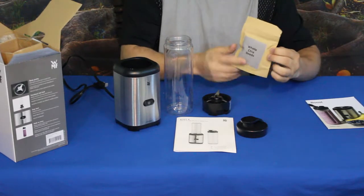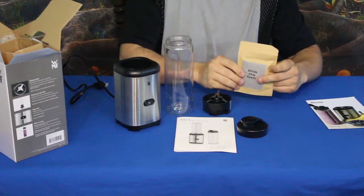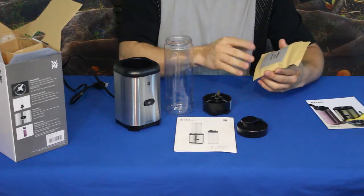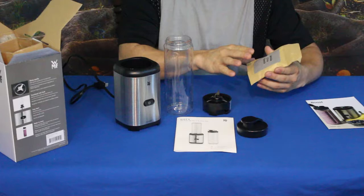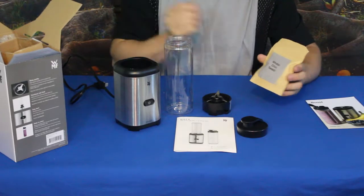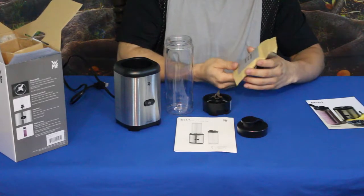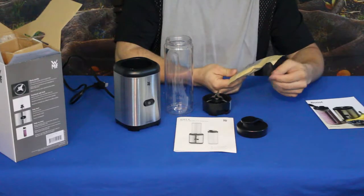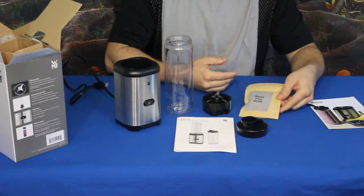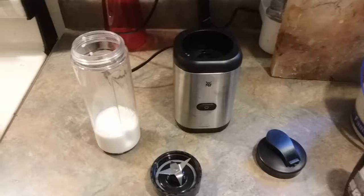One other thing they added in was chia seeds. These are considered a supplemental type of thing — not only as a package add-on but as a drink or food additive. Chia seeds have some nutritional benefits. I'm not entirely sure if these are the same ones used in a Chia Pet, so maybe you could grow your own with these — I'm not sure. But you can add them into a drink or smoothie for some additional health benefits.